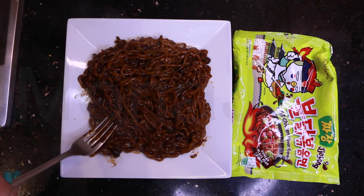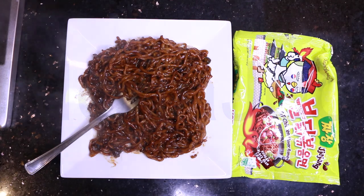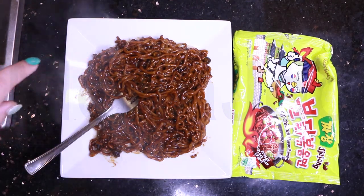It smells very black bean-y. I don't know how to show you - like, can you see that? Yeah, that's how it looks like.